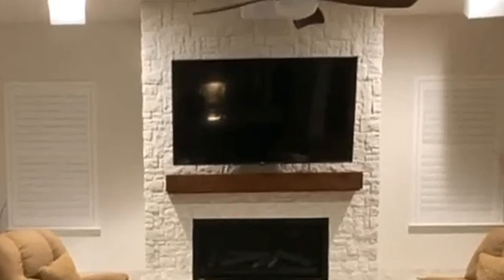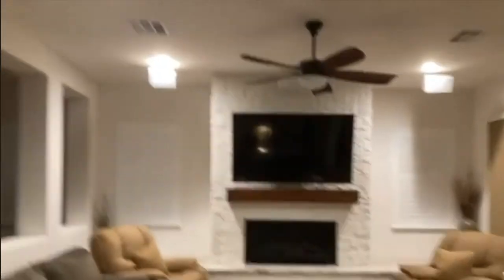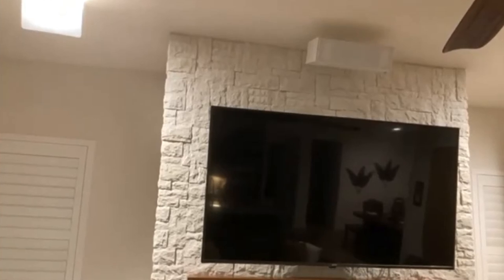It's a 5.1 system. The rear surrounds are from Monoprice — $80 each. My left-center-right speakers are mounted from the ceiling using Monoprice mounts. I painted them and put white grill cloth on them so they pretty much disappear. The center channel is in the ceiling. Those three speakers are worth over a thousand dollars but I got them for $35 total at a garage sale.